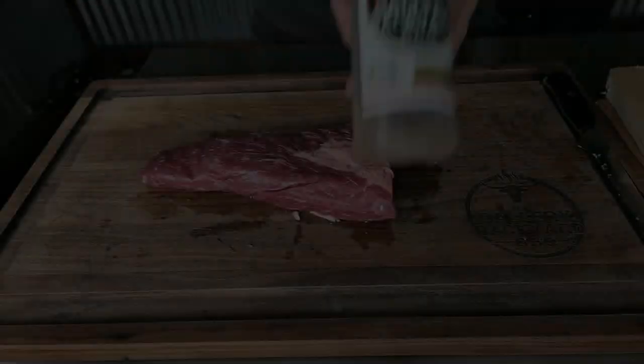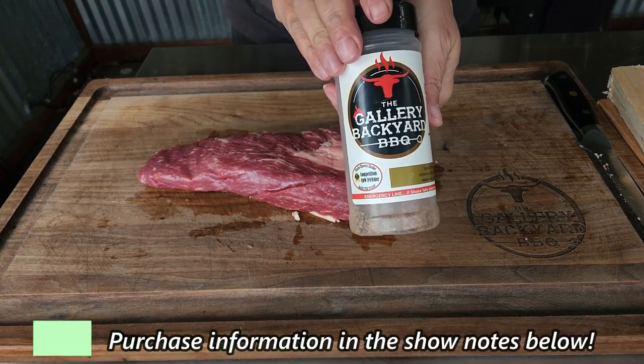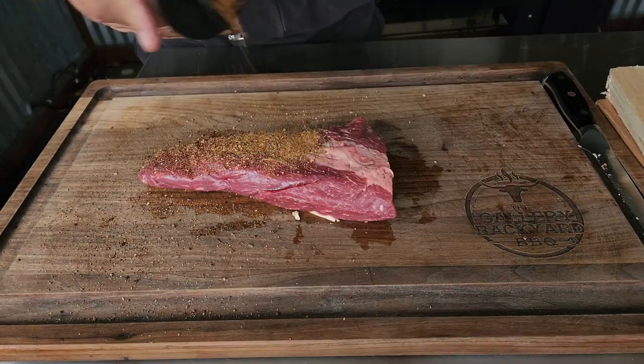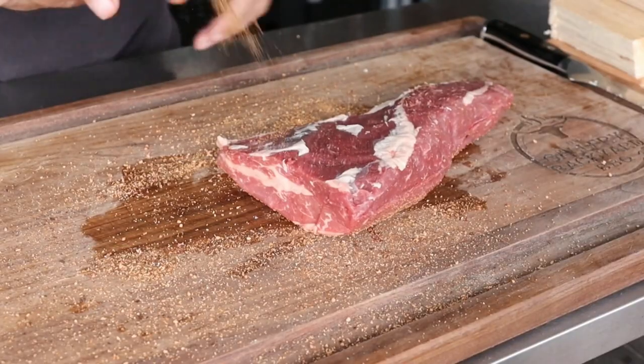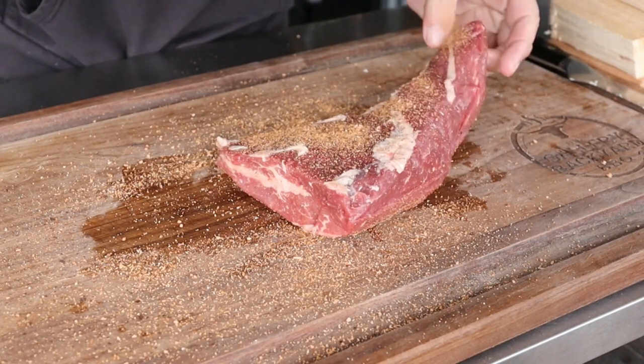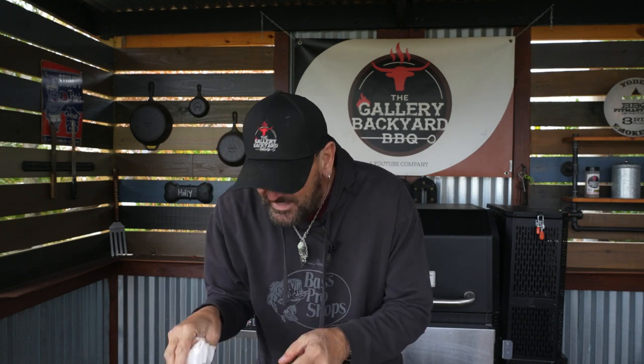Once we got that hard fat off, we are going to go with this Competition Cow Powder by Uncle Steve's Shake. He is the man of the hour — if you haven't tried his rubs, you are definitely going to want to check it out under the show notes and pick up some rubs. That is it — we will let this sit here, let that rub do its thing, then head over to the Masterbuilt, load it up with some chunks, and fire that bad boy up.